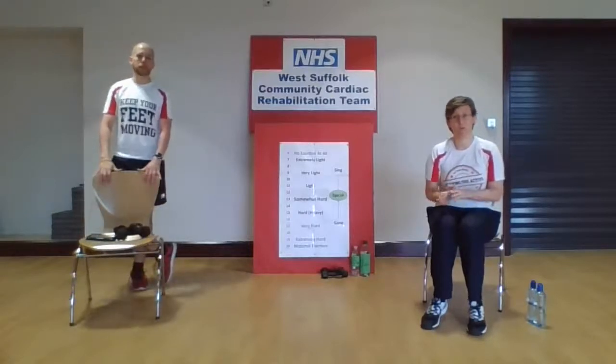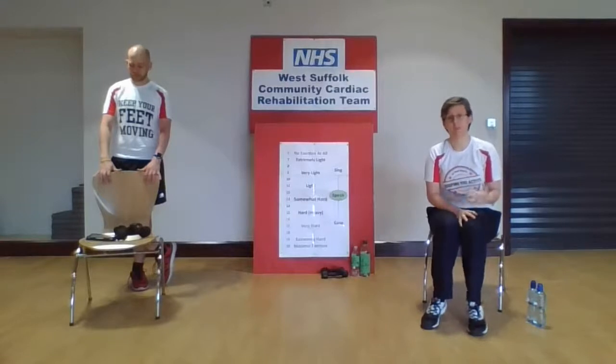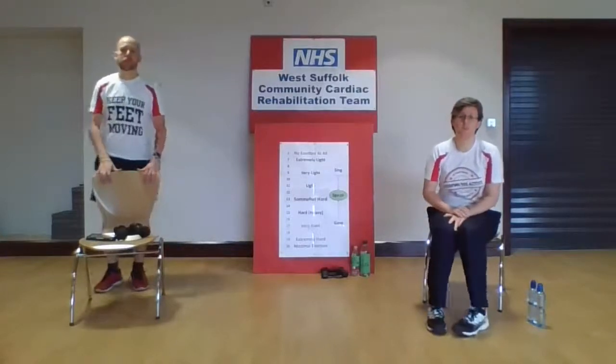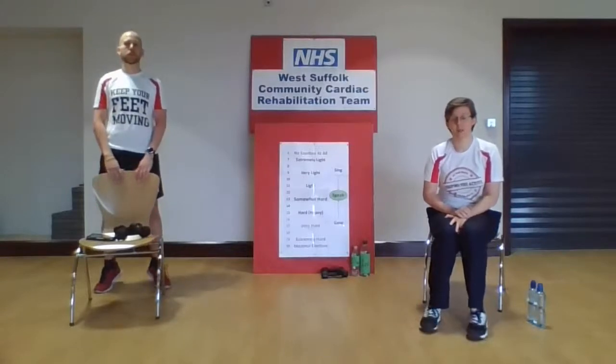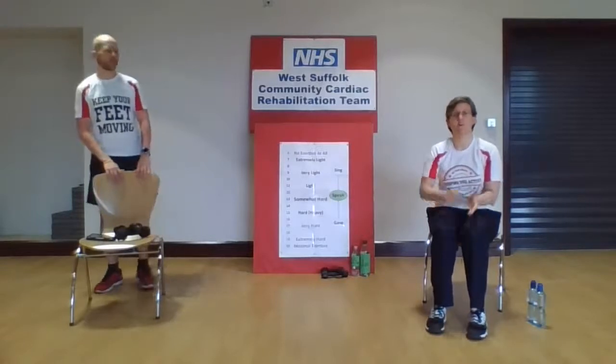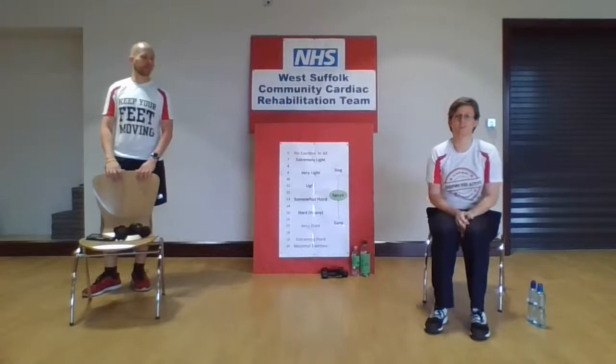Before we get going, just make sure you have a glass of water to one side — it's really important to keep hydrated throughout the session. It is a warm day, so make sure you've got that to hand. Also make sure the room is nicely ventilated so you've got a little bit of a breeze, because we'll get hot as we go through the session. Last of all, make sure you've got some good footwear — rubber-soled shoes if you can — to protect your feet as we do the exercises, as there'll be a lot of walking and marching on the spot.